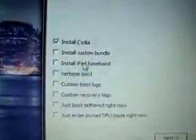We'll have some select checkboxes. Of course install Cydia, install custom bundles, and install iPad baseband — very important, you must check that. This option lets you upgrade the iPhone baseband to the iPad baseband. Warning: if you choose to do this you won't be able to downgrade back to the normal iPhone baseband, you'll also void your Apple warranty, and starting with 4.2.1 you won't be able to restore to stock IPSW, only custom ones from Pwnage Tool. Be sure you understand the consequences before choosing to upgrade.